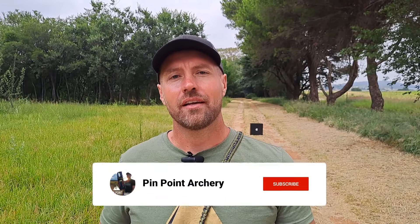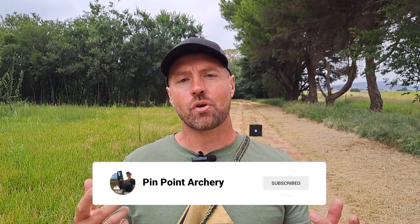Thank you for watching. I hope that these insights will help you complete your shot. If you have the inclination, please subscribe so you don't miss out on future videos. Until next time, see you soon.